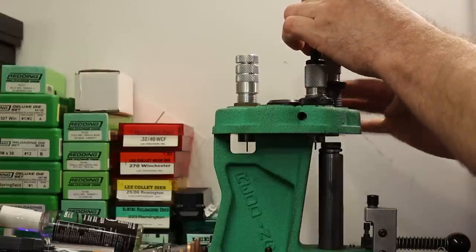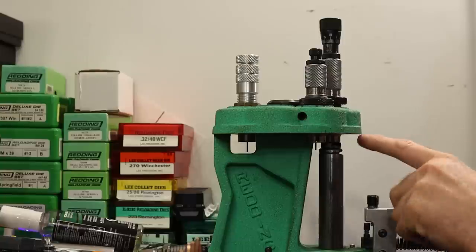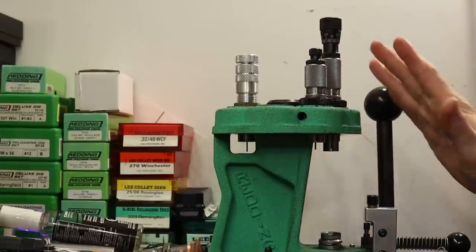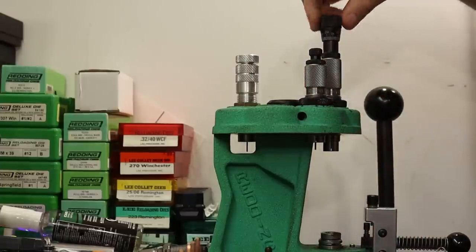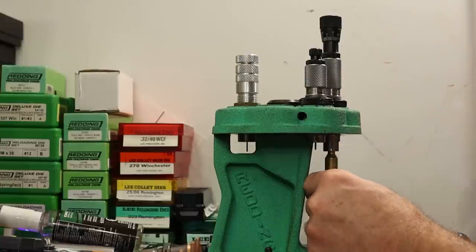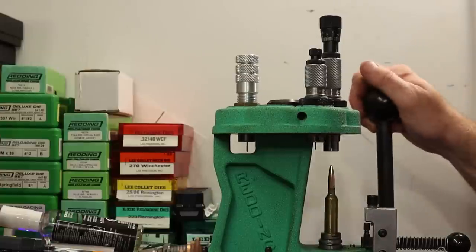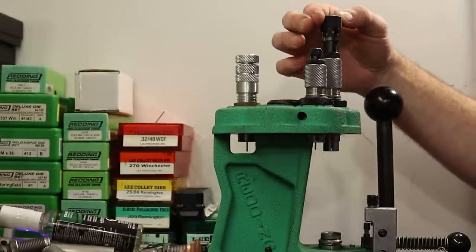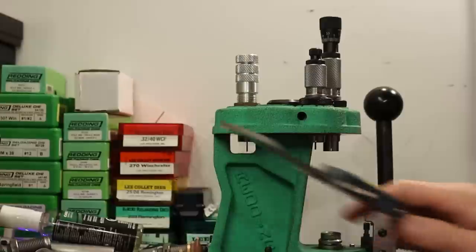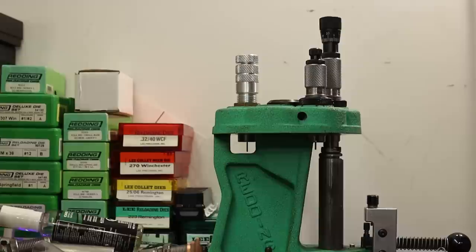Per the instructions for this die — screw it down until it compresses the spring-loaded chamber and touches the shell holder, then back off a little to make sure the ram doesn't hit the die. Our target seating depth is 2.930 inches. Currently reading 2.974, so we need to go in about 44 thousandths. That should be close — and there it is. Let me seat the rest of them and see what the average looks like.